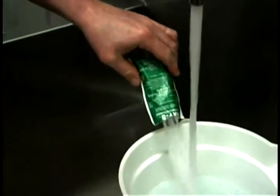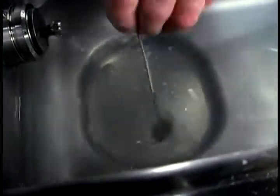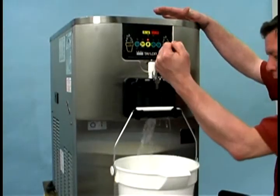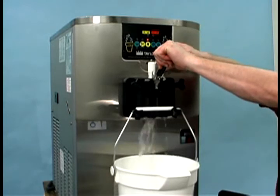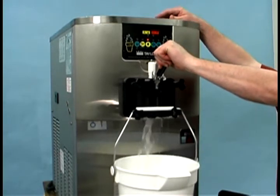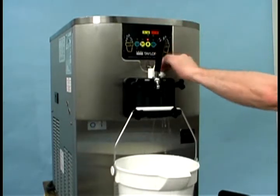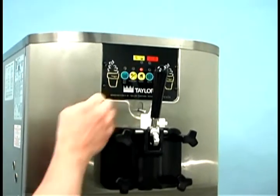Mix an approved 100 ppm cleaning solution with two gallons of warm water. Push down the prime plug and pour the two gallons of cleaning solution into the mix hopper. While the solution is flowing into the freezing cylinder, brush clean the mix hopper, the mix level sensing probes, and the mix inlet hole. Press the wash key — this will cause the cleaning solution in the freezing cylinder to be agitated. Place an empty pail beneath the door spout and raise the prime plug. When a steady stream of cleaning solution flows from the prime plug opening, lower the draw handle and draw off all of the solution. Once the cleaning solution stops flowing, raise the draw handle and press the wash key, canceling the wash mode.